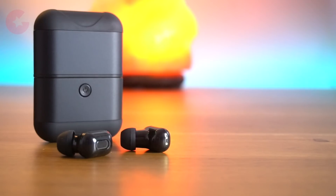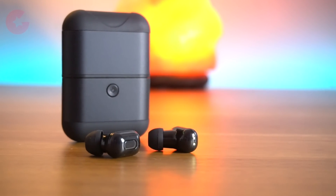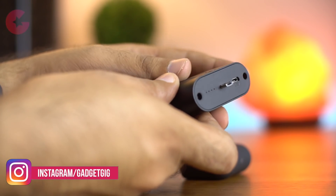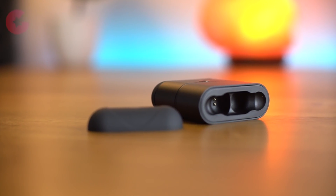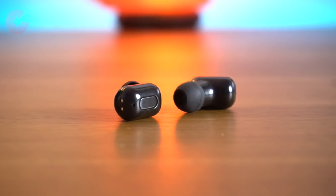Here we have the case and the two earbuds. The build quality is really very good and it feels pretty solid. The case has two sections: one is the charging module which has a 1600mAh battery, and then the charging case for the earbuds. The earbuds have metal connectors on the sides which you need to align in order to charge them.